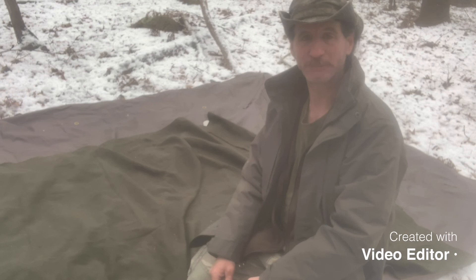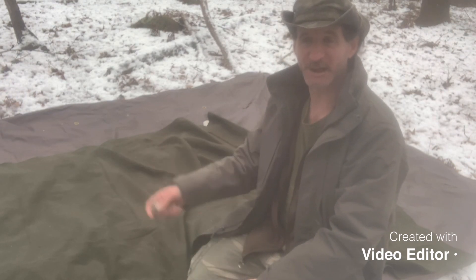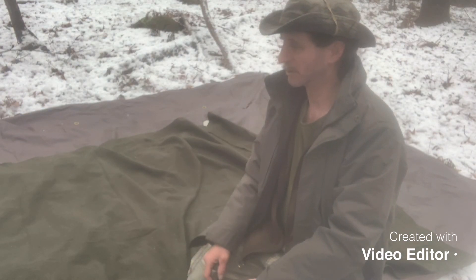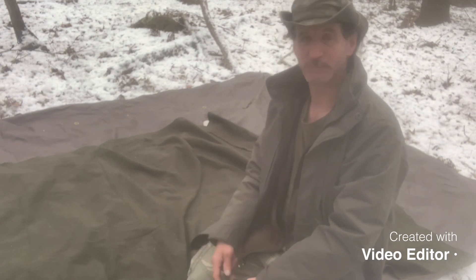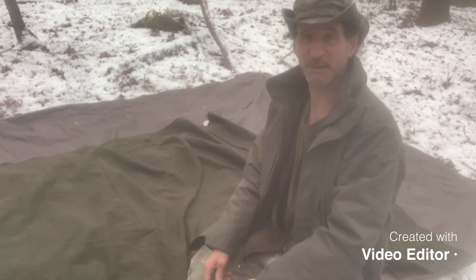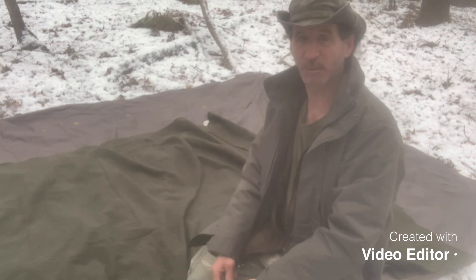Well, that's my little tip for this video on how I'm going to be using my wool blanket when I'm out in the woods. You don't need any blanket pins — you just need a couple of rocks and a couple of pieces of paracord, and you can close up your wool blanket so it won't fall off you at night.